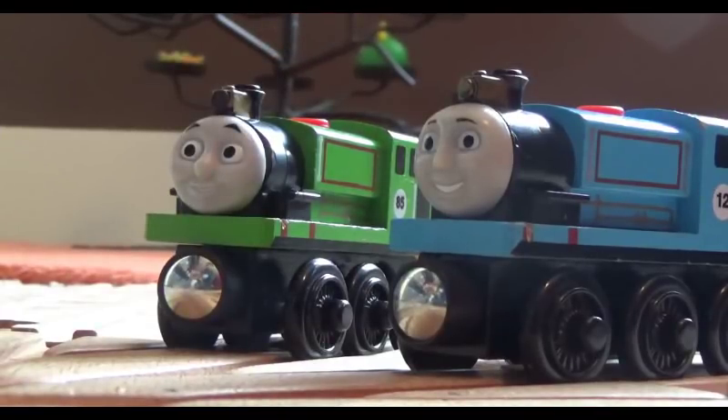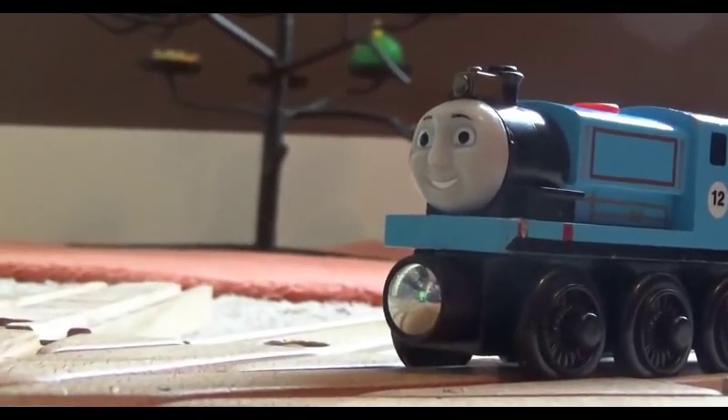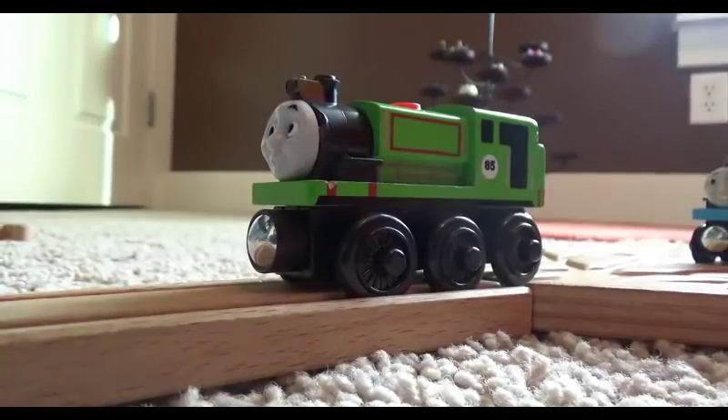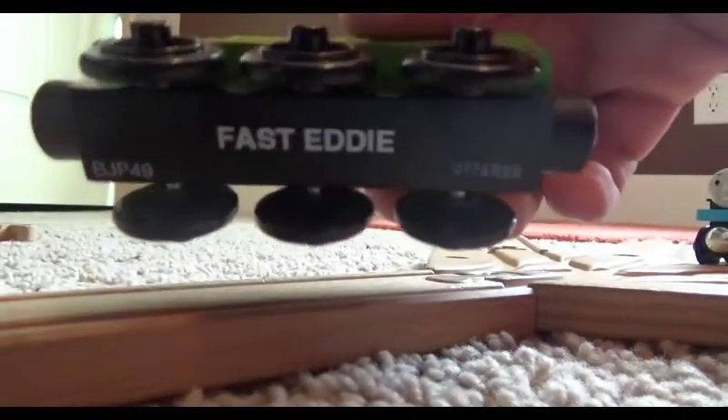I have one that's red, one that's blue, and one that's green. They all have the same faces, and I just wanted to find a way to make them stand out a little more, so I decided to change the faces. So let's take a look at this green one first.